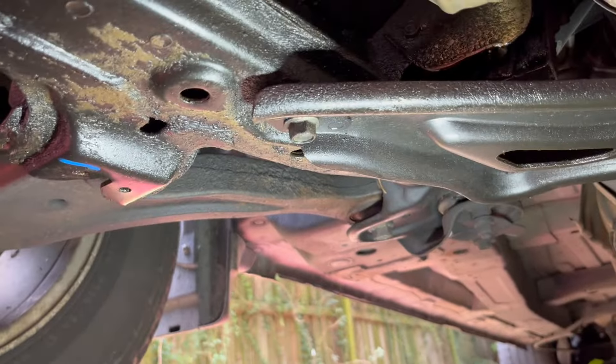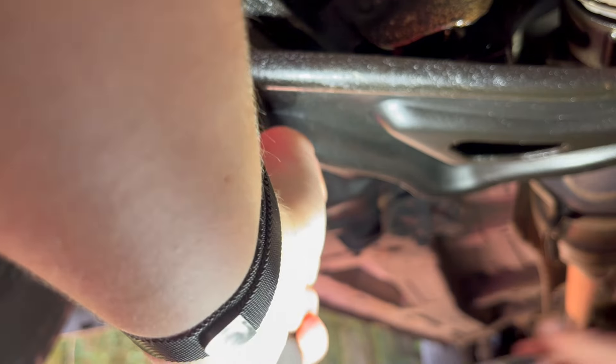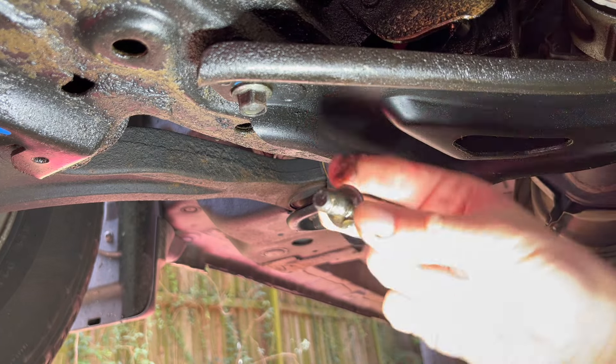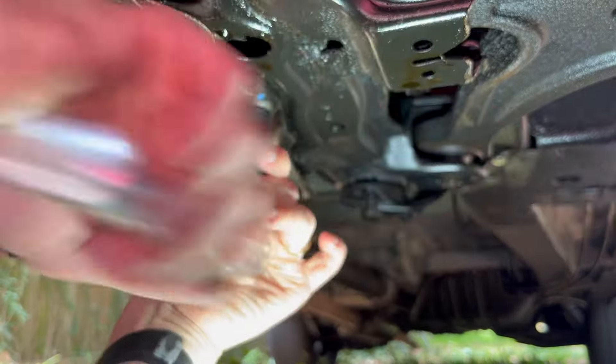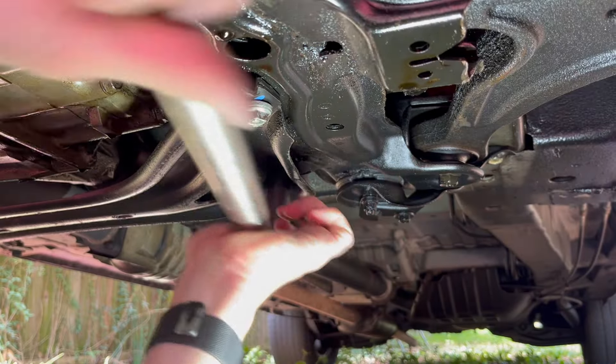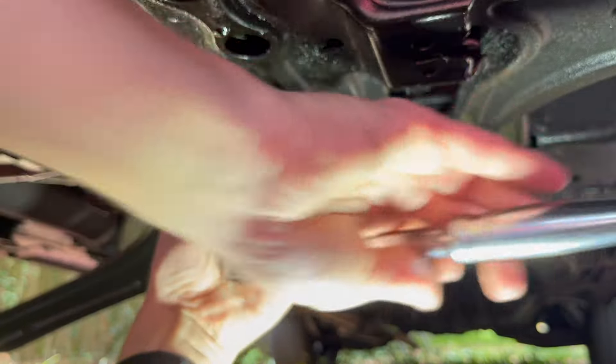To have good access to the exhaust I'm gonna remove the crossmember. I believe there are two bolts on each side and the size is 14 millimeter — they're the same size on both sides. This one's tight so I'll use a pipe. Crossmember is off.